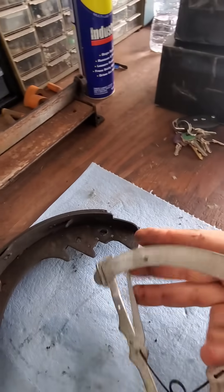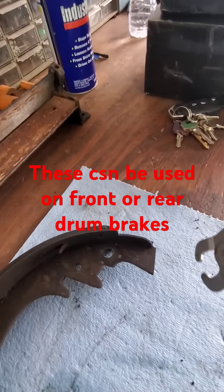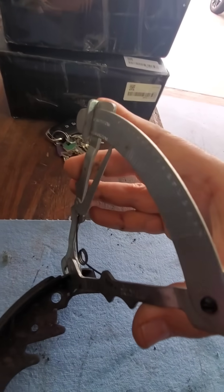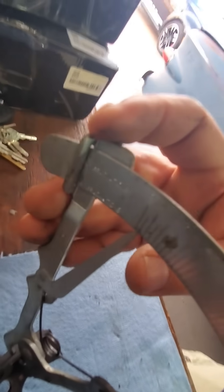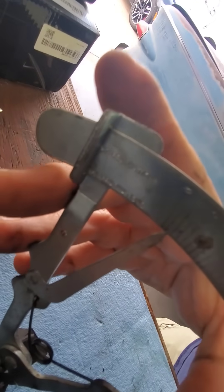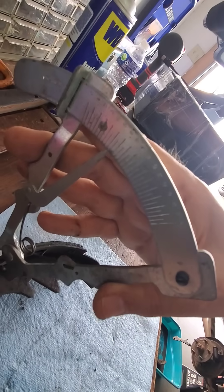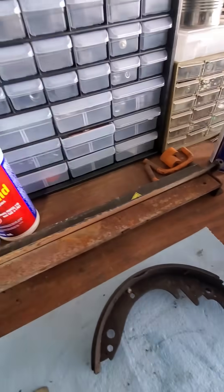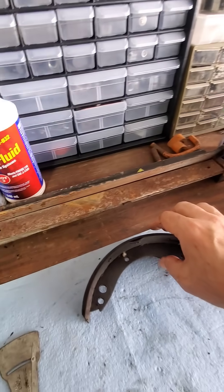To use the bonded tool, you take it and clamp it on the metal portion to zero it out, then you zero the scale. Then you take it and clamp it on the brake shoe itself, read it in thirty-seconds of an inch, and this one says five thirty-seconds — which in a second you'll see is not true.